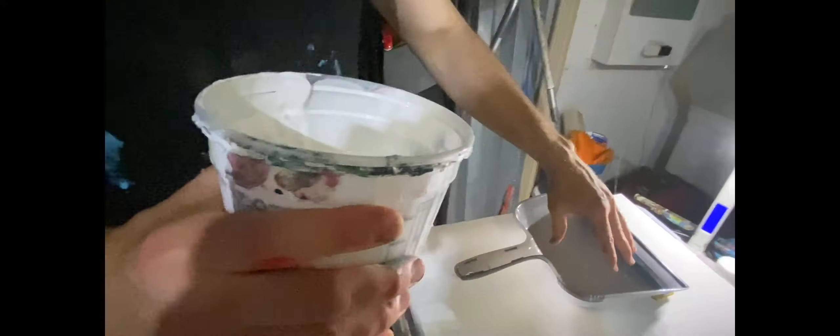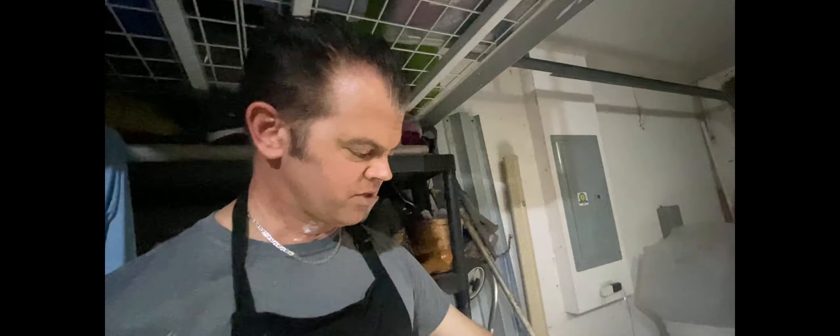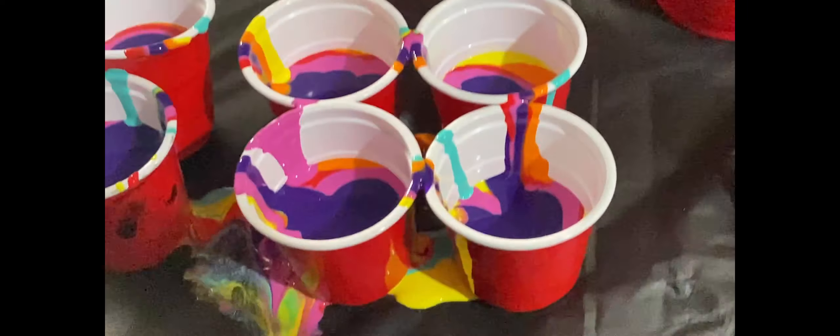Now what I'm going to go ahead and do is puddle in this white, which is Floetrol and titanium white paint. This is going to flood it right here and then allow me to pour these six cups in a rain pour type of fashion. Follow me, I'm going to do this.